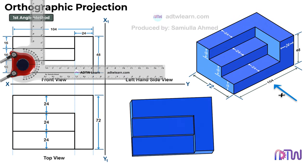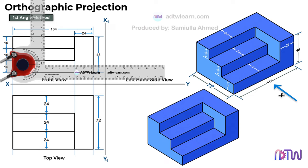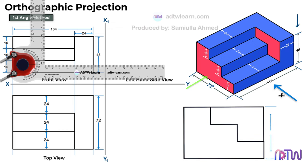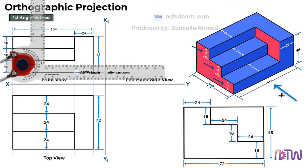At last, we will draw the side view. When we view the object from the left hand side, this is how it looks. We can see the height of this object in the side view is 48 mm and the width is 72 mm. The width of each step is 24 mm and the height is 16 mm. This is how the object looks in the left hand side view.